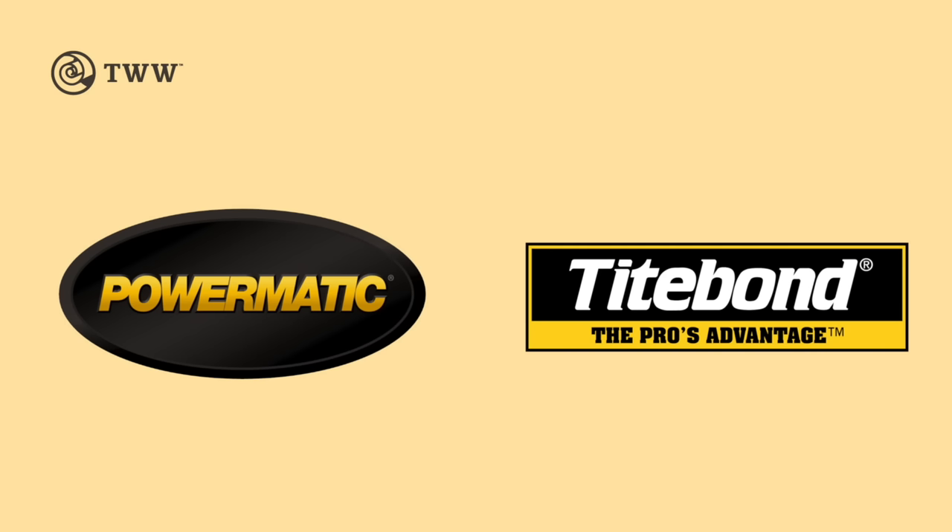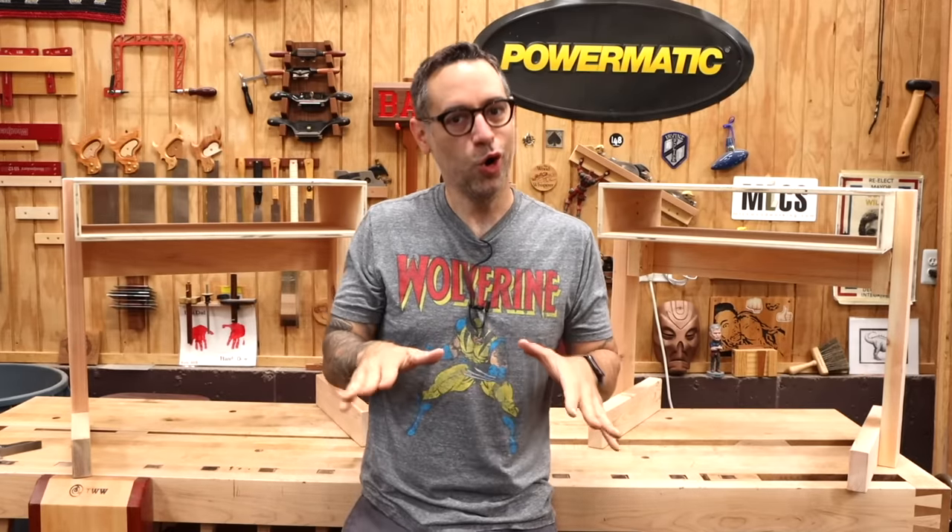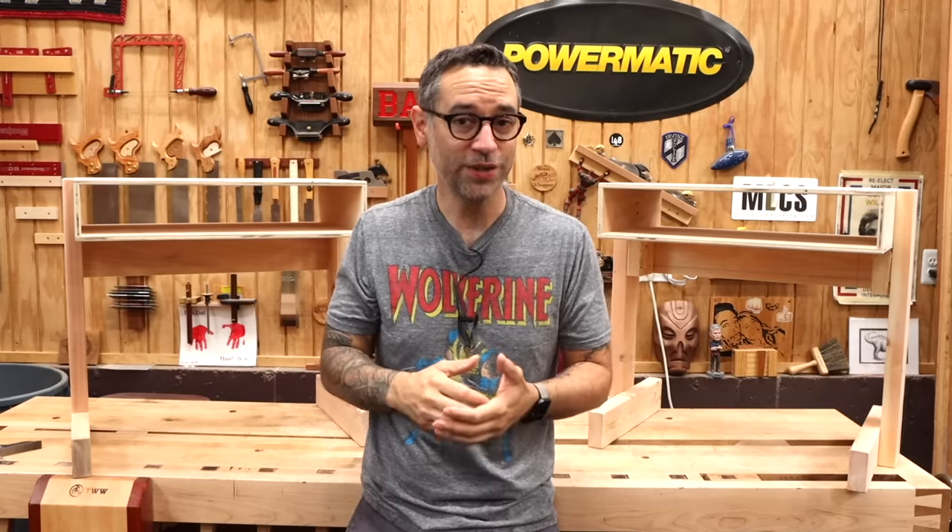The Wood Whisperer is sponsored by Powermatic and Titebond. So if you've got school-age children this year, chances are you're looking at a little bit of home remote learning, at least for a couple of weeks. I know we are.